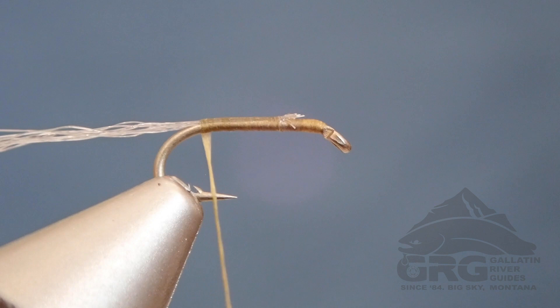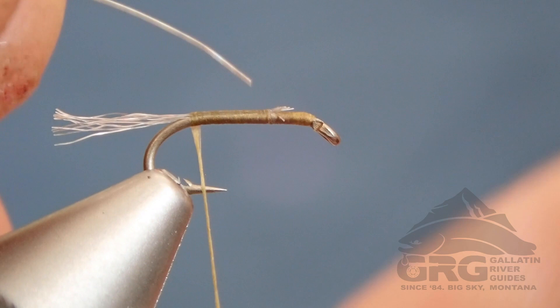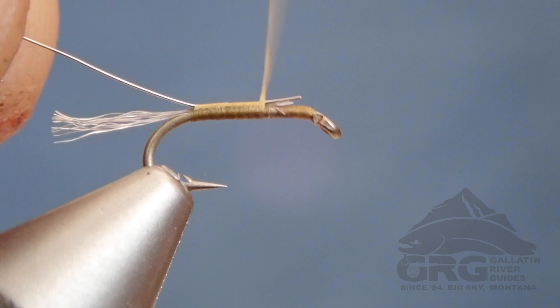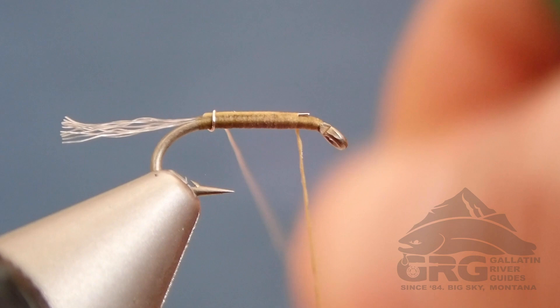Tying in extra small silver wire. I'm going to try to keep that on top of the hook. And then as I wrap my thread forward, making sure to keep a nice clean body because this is all going to be visible in the finished product. Once I get my thread to about an eye length behind the eye of the hook, I'm going to wrap my wire forward, creating a few evenly spaced ribs — usually try to get about five ribs on most nymph patterns.